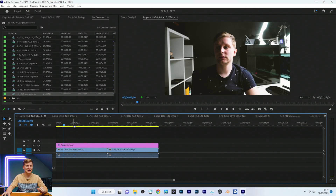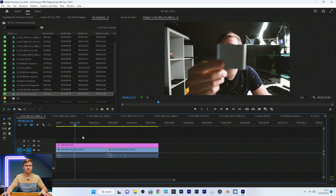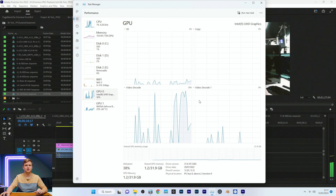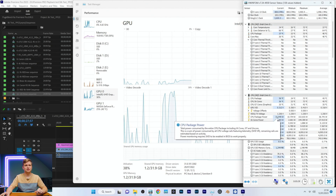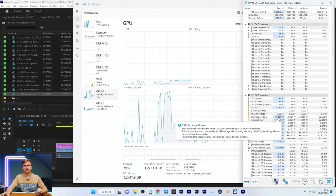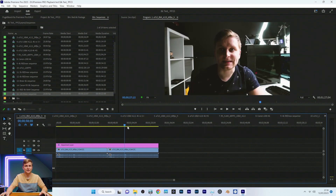Starting with simple 8-bit 4:2:0 at 60 frames per second — timeline performance is extremely smooth. Pressing play: zero frames dropped, and the Intel iGPU here is playing this back via Intel QuickSync acceleration. Our CPU only pulls 30 watts from the socket. If this were on software decode and not the GPU, it would be much, much higher.